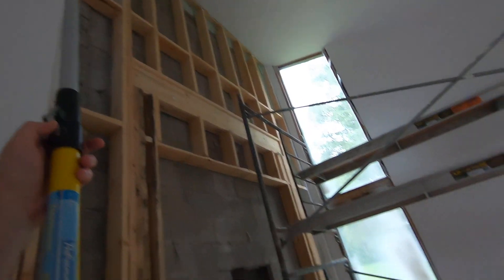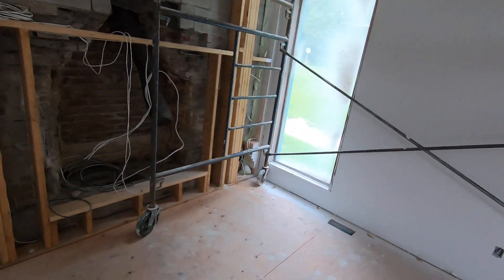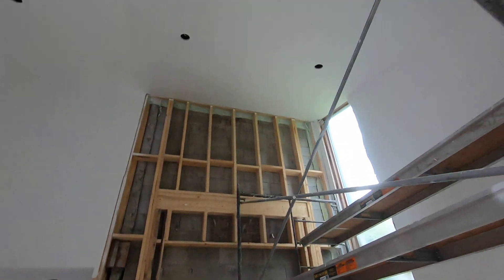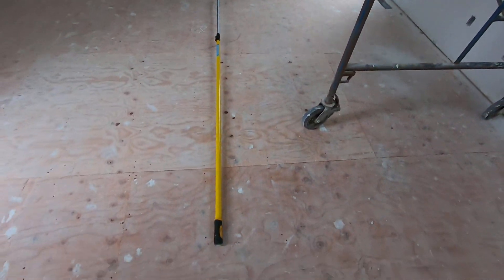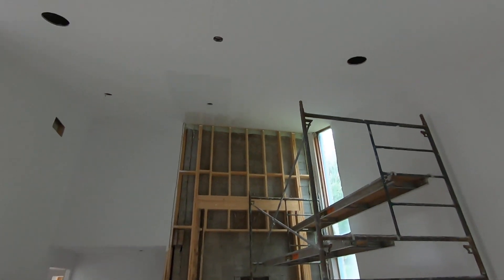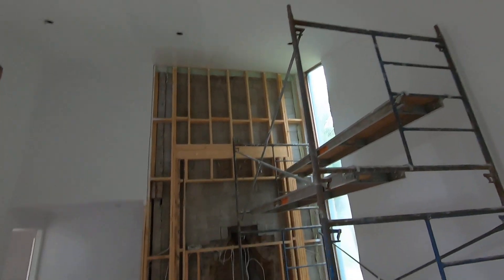I just have a little bit more to finish, and then I'm done for the day. So that just gives you an idea of what you need if you have some high ceilings that you want to paint.